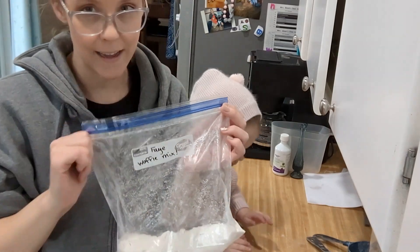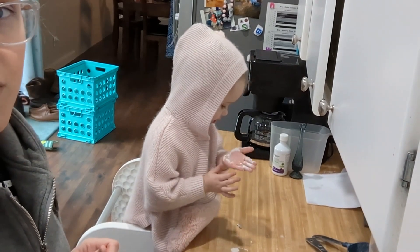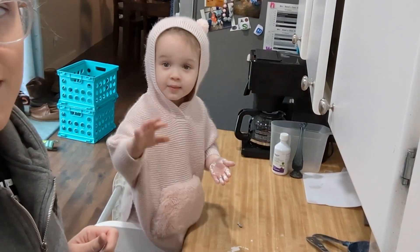Faye, can you say goodbye? Bye. Are you going to look at the camera and say goodbye to all my students? Goodbye. Bye.